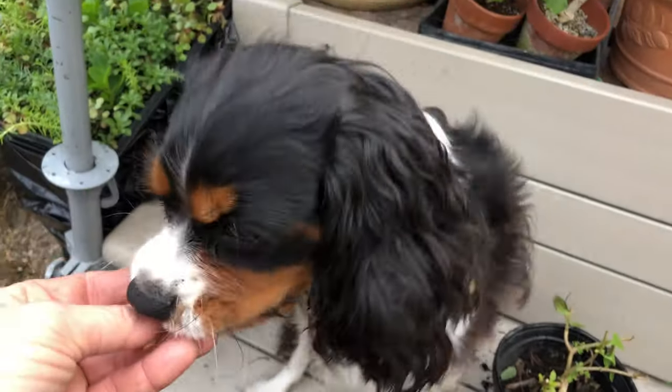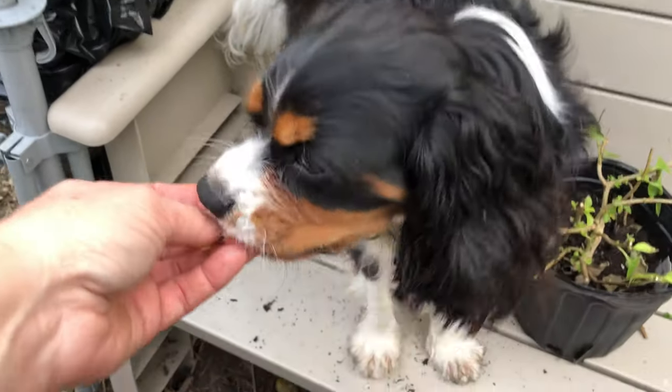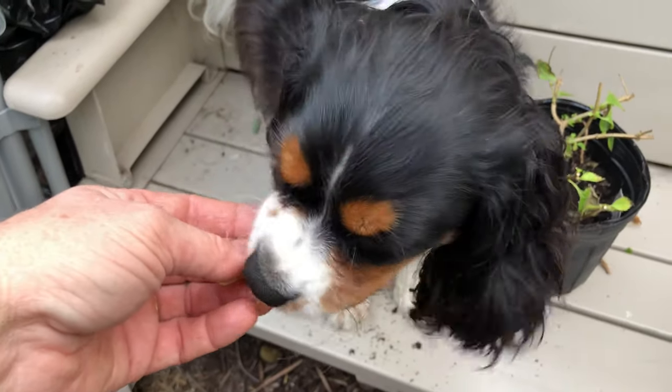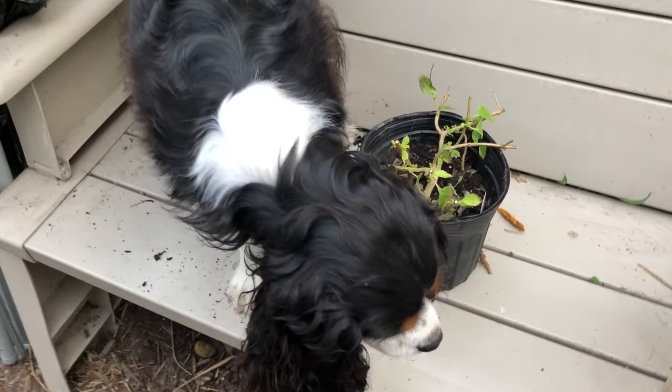Ollie gets some of that. He loves figs. They don't give him poopy problems or anything, but I only give him that little bit.